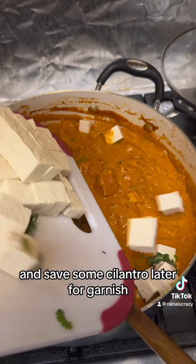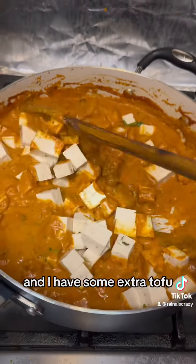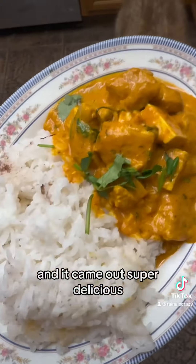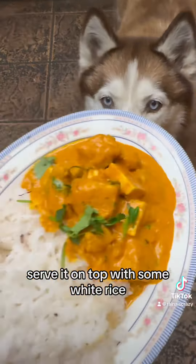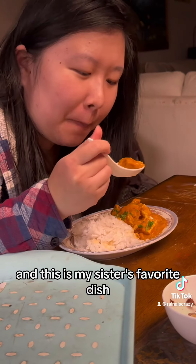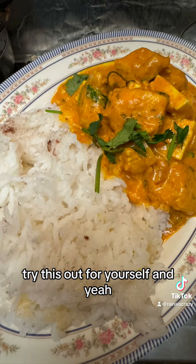I'm adding some cilantro now and some more for garnish later. This is optional, but I had extra tofu so I just dumped some in the curry. It came out super delicious — look at that! Serve it on top of some white rice. It's so fragrant. This is my sister's favorite dish, so I hope you guys enjoyed this video. Try this out for yourself!